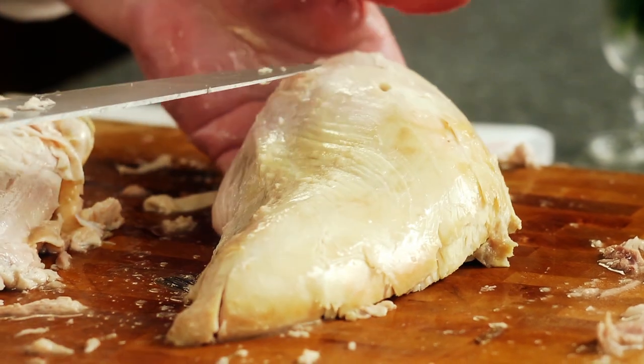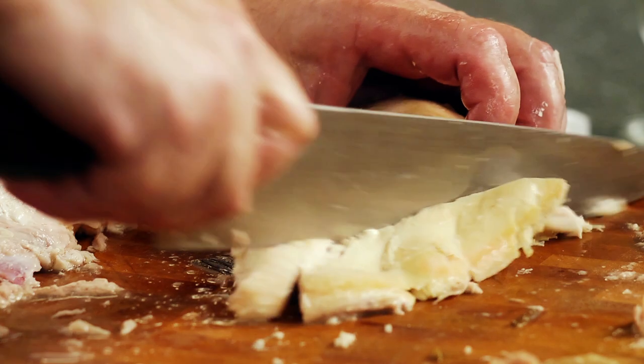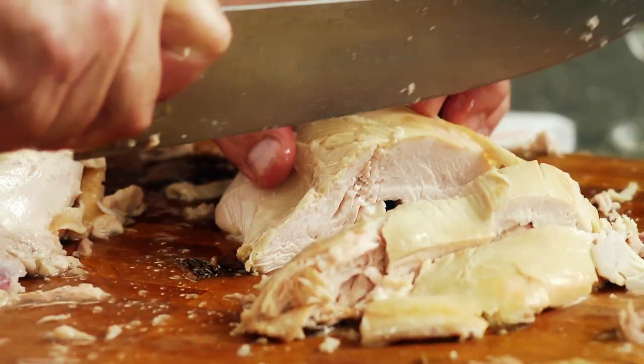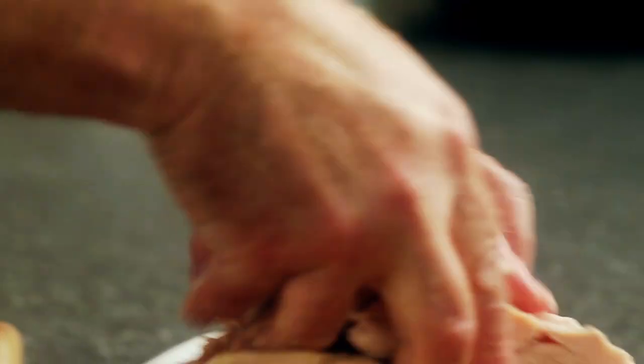We want to cut across the grain. You can see the grain of the turkey is running this way, so we're going to cut across that. I don't like real thin slices — I like a little bit thicker, so about a half inch. And we'll put those on the platter.